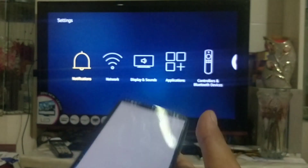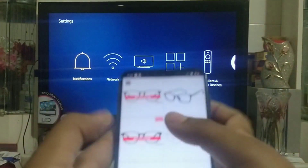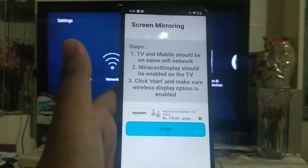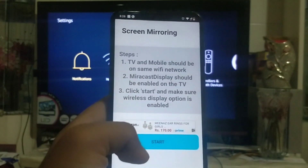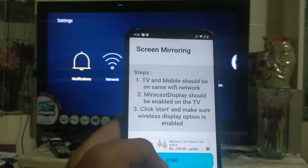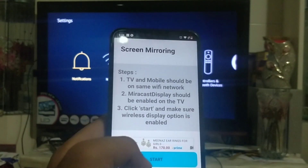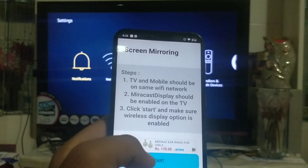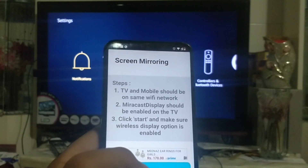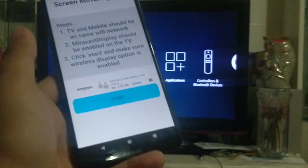Now open the app. You can see how it gets open — there are ads and then the steps. You have to follow the steps: first, TV and mobile should be on the same Wi-Fi network. Second, mirror cast display should be enabled on the TV. Then click start and make sure the wireless display option is enabled.